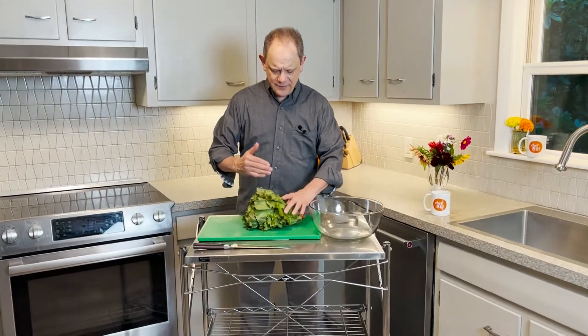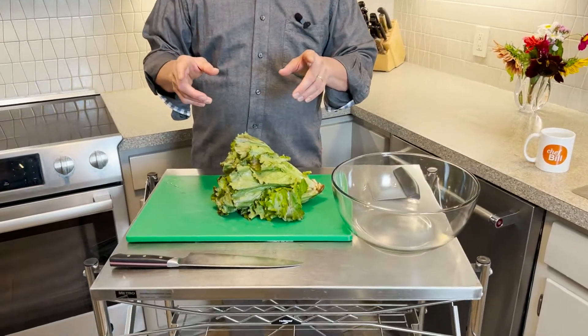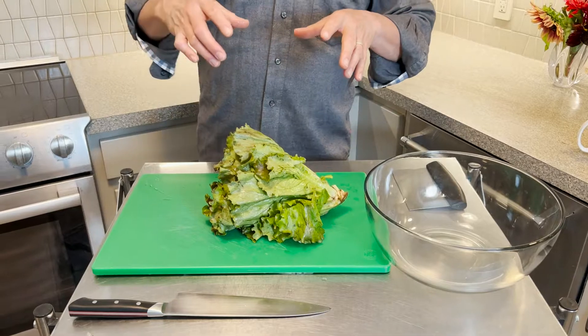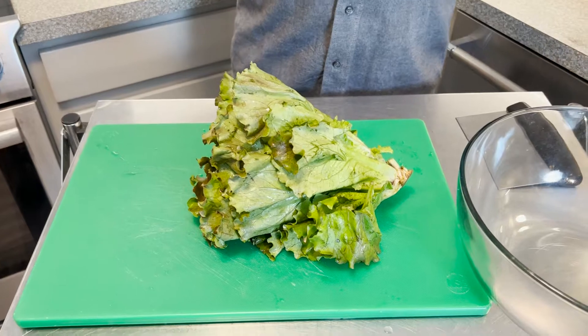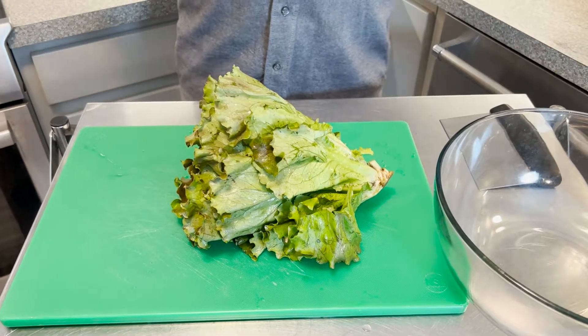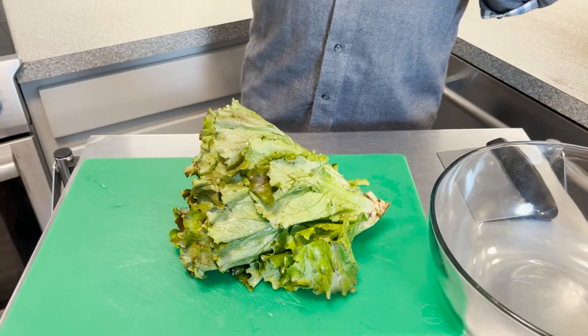Now I like to cut my lettuce — I have a certain way of cutting it. There are a million ways to do it. I'm going to show you how I like to do it. A lot of people say you shouldn't cut lettuce because it's going to make it go brown faster. That is such an old superstition — that's not true. The reason it used to go brown is because knives used to rust. Knives haven't rusted in almost 50 years, so you don't have to worry about that, and it's nicer, better, easier.